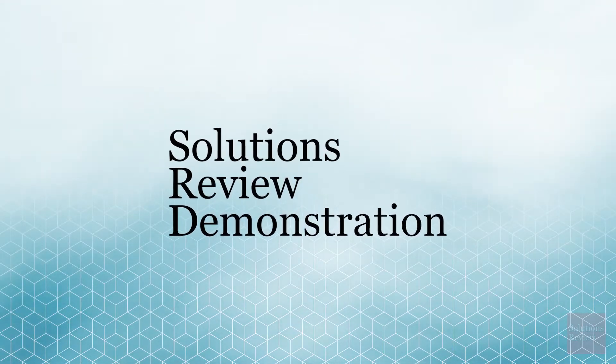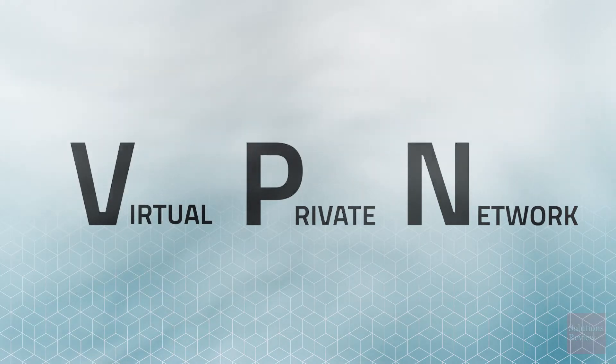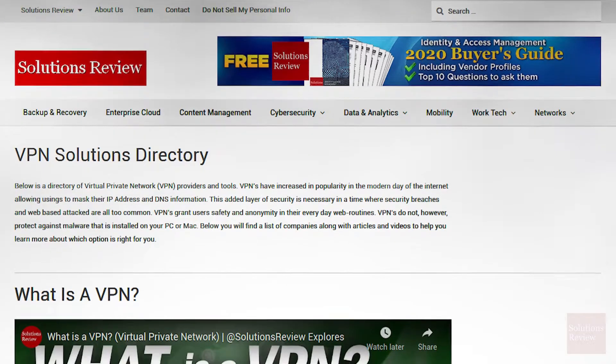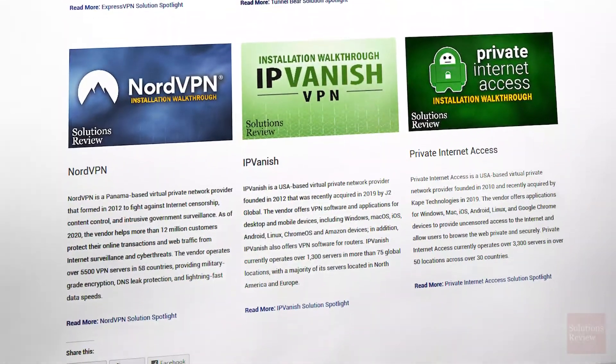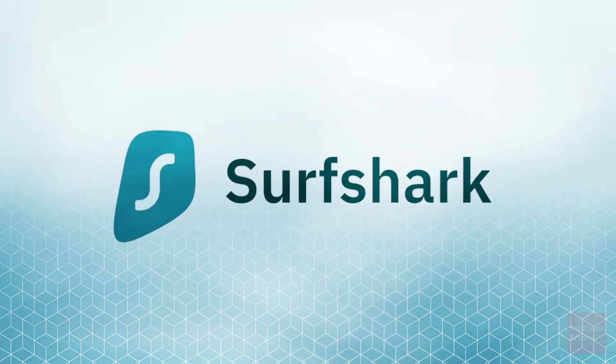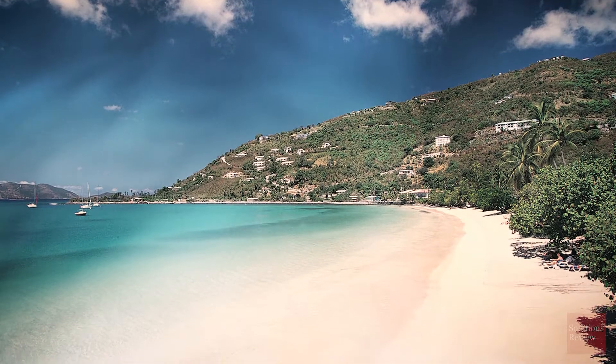Hello and welcome to this Solutions Review demonstration as we continue our ongoing series of videos related to VPN providers. To learn more about this category and see a full list of the software we've already covered, please visit solutionsreview.com/VPN. For now, let's take a look at Surfshark, a VPN service based out of the British Virgin Islands that was founded in mid-2019.